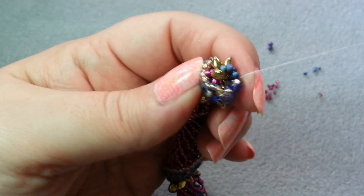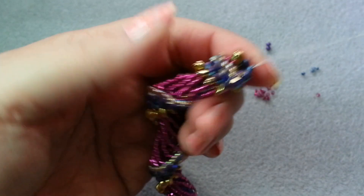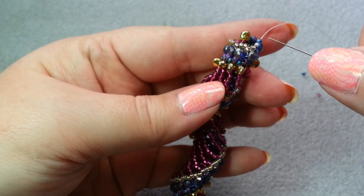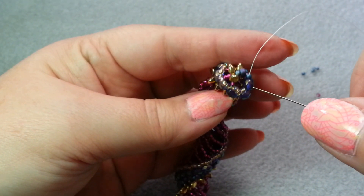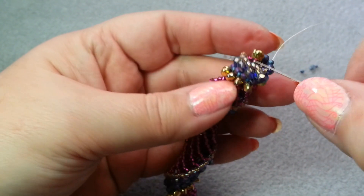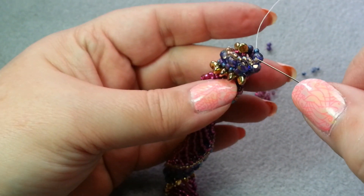I'm going to go around one more time, then go down through and tie some half hitches, because I always want to end my thread in the body of the bead work and string on a new piece of thread in order to do the clasp. So that's what I'm going to do.